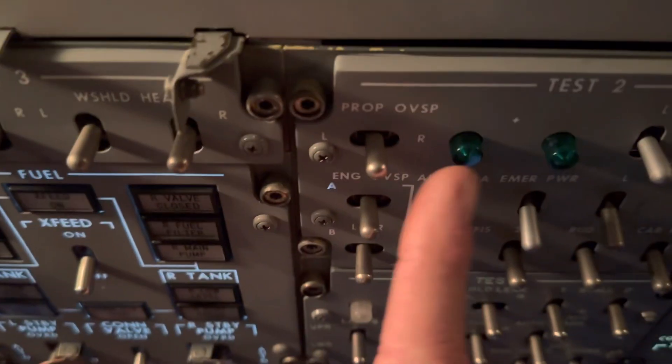On the overhead panel, set switch prop overspeed in position left and hold.